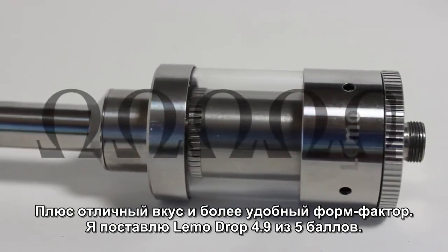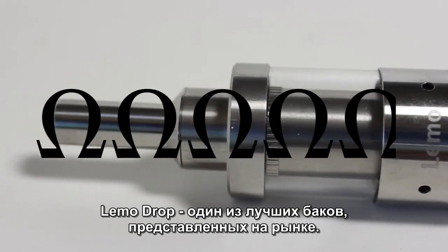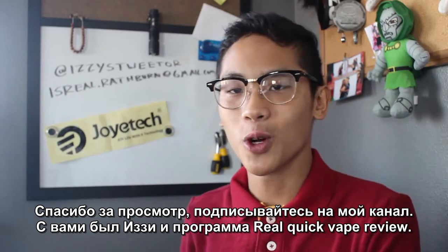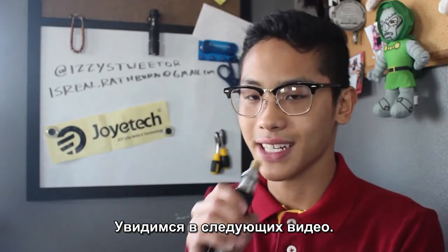I have to give the Eleaf Limo Drop a 4.9 out of 5 stars — one of the best RTAs on the market right now. Once again thanks for watching, subscribe and like for more. My name is Izzy and this was your Real Quick Vapor View. I'll see you guys next time.